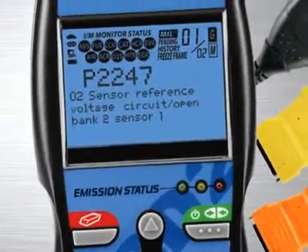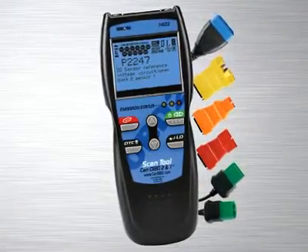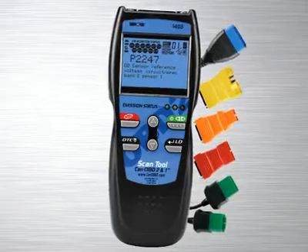Other diagnostic tool manufacturers charge over $100 for this feature alone, and a separate reader has to be purchased. This is included on all of our tools at no extra charge.